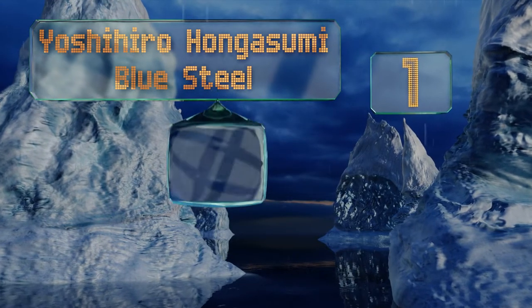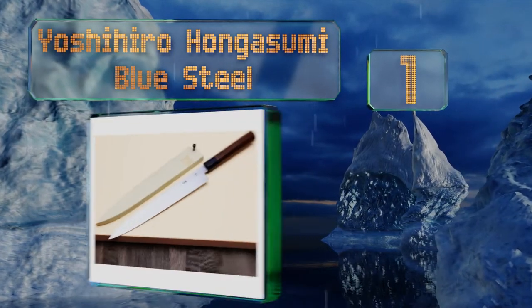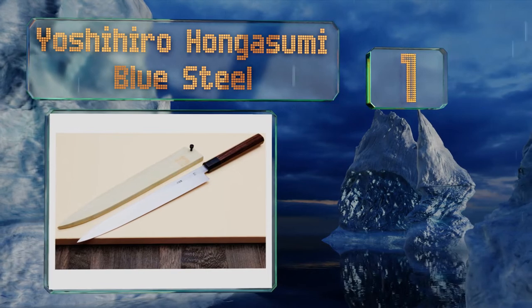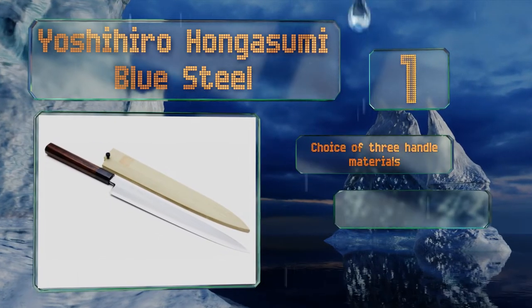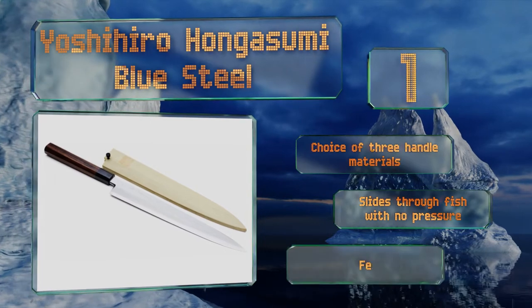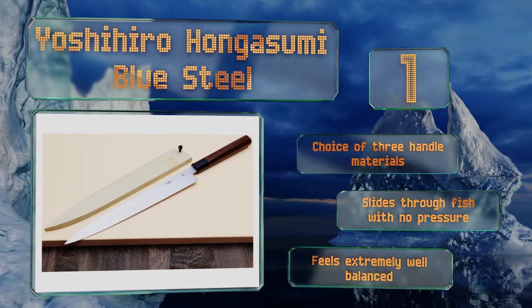Taking the top spot on our list, the Yoshihiro Hongasumi Blue Steel is a top-quality blade that may be overkill for the average home cook, but it's perfect for professional chefs who take pride in their craft. Its metal must be oiled to prevent oxidization, but it sharpens to a very fine edge quickly. You have a choice of three handle materials, it slides through fish with no pressure, and feels extremely well balanced.